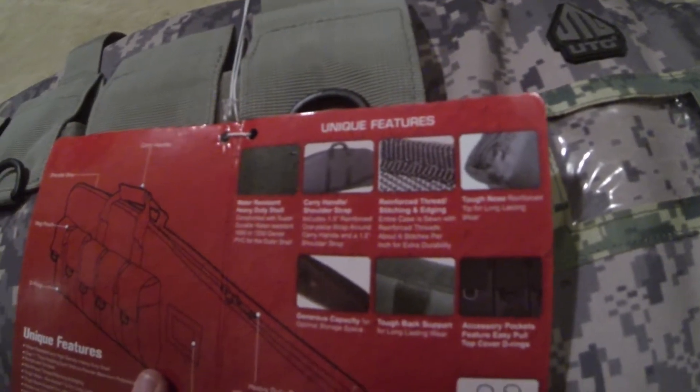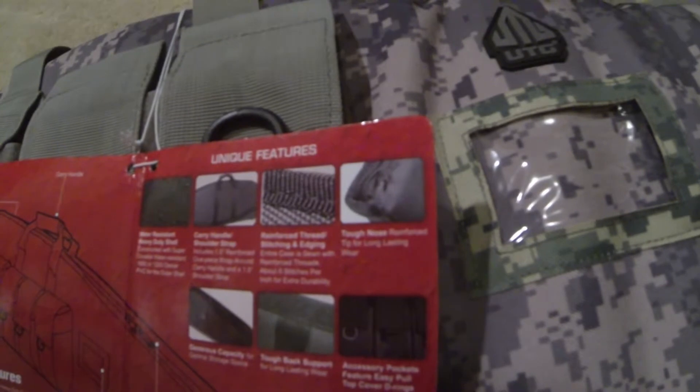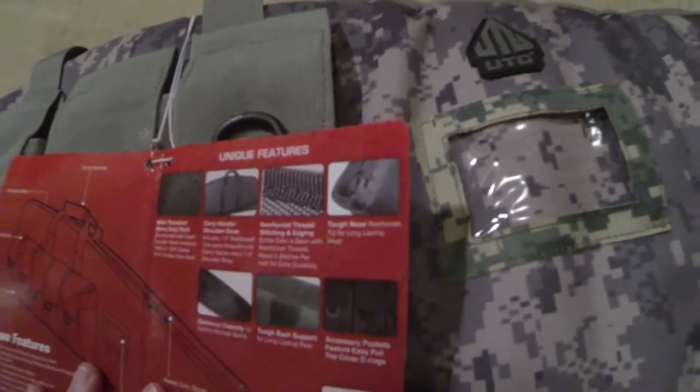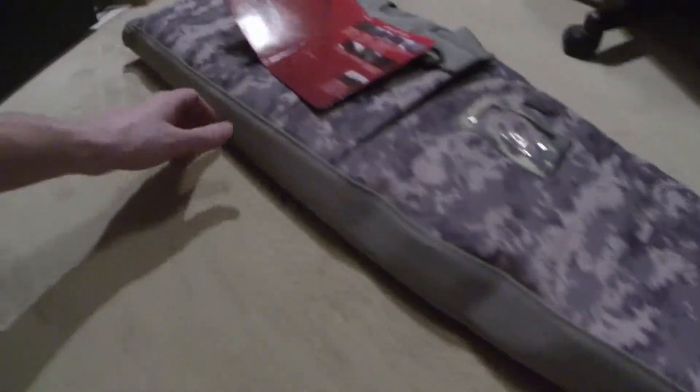Tough nose — there's a reinforced tip for long-lasting wear. Check out the nose of it. The entire case is very very solid along the bottom.